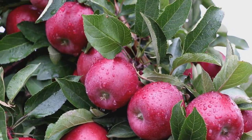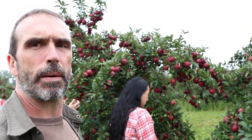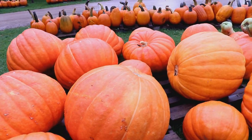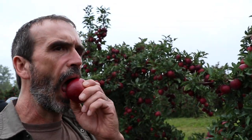Hey guys, Doug here. We're just at the local orchard today picking some apples. We've got a little fun idea to do after we get our apples — there's some pumpkins and gourds and stuff here too, so we're gonna load up and when we get home we're gonna play with some apples today and see what we can come up with. See you at home.